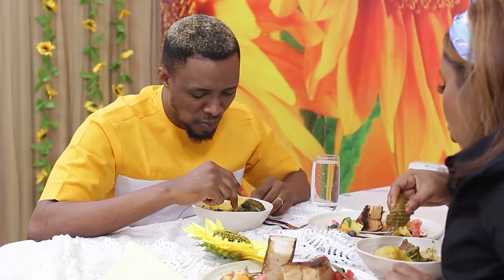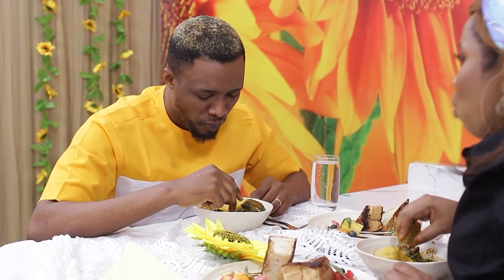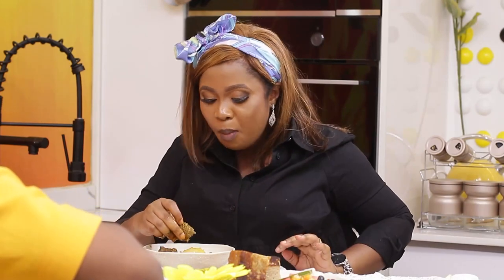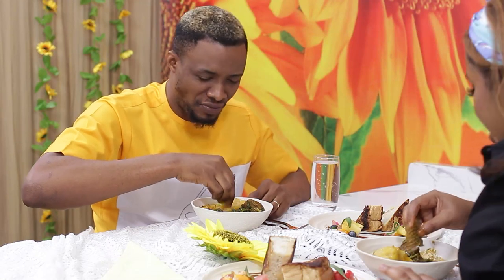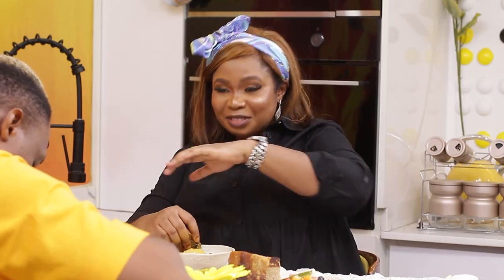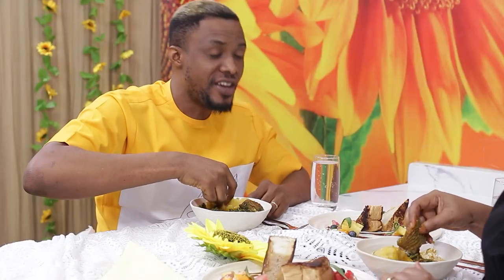It's very soft and cooked very well. It's so excellent. It's going to be a good Father's Day — a fantastic one. In case they don't give you a gift at all, consider this a gift. We are eating on behalf of all the fathers, yes.